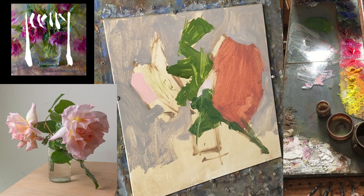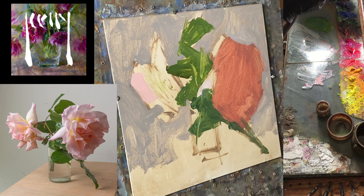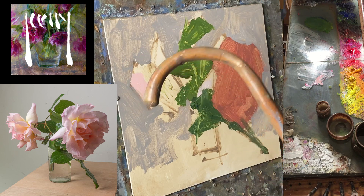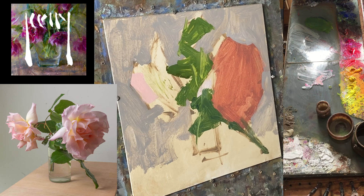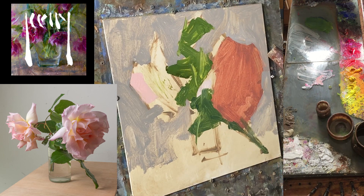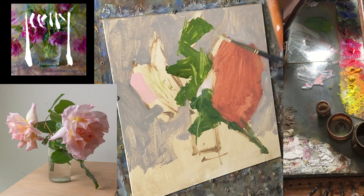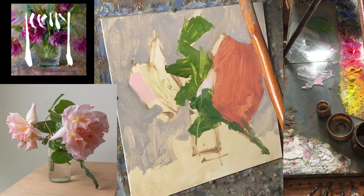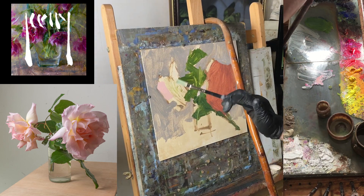Another thing I use - a tip I picked up from Richard Schmid - is a walking cane. My arm's not that steady and if I need to do accurate drawing I'll rest my arm on the cane. You may have seen the thing called a mahlstick, which is like a stick with a soft cloth ball on the end, but you normally put that on a part of the painting that's dry - which obviously with alla prima isn't an option. So the cane works quite well hooked over the back of the easel.